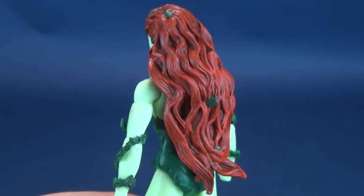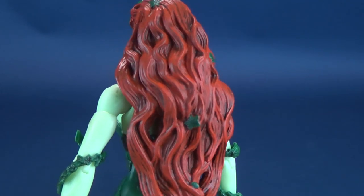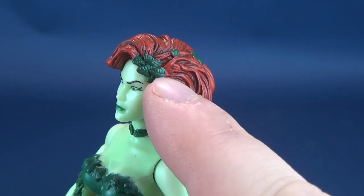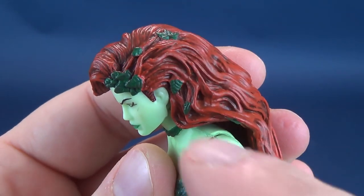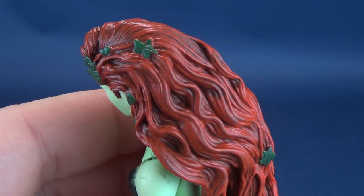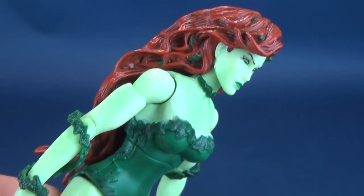The head sculpt is generally quite pretty. One of my favorite things about this particular figure, excluding the coloring of her skin, is her hair. Her hair is fantastic on this — probably one of the best hair sculpts for a DC Signature or Universe figure, for that matter. Not only is the coloring on par with what you'd expect from Poison Ivy, but I like the additional inclusion of all these leaves. It starts at the top almost like a little hairpin of leaves, and she also has sporadic placement of leaves all across her hair — I count at least seven on one side alone.